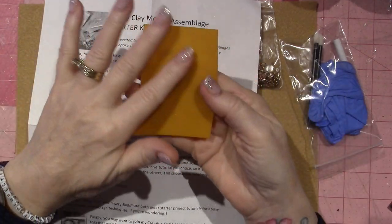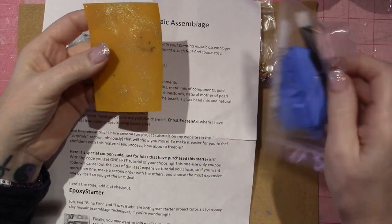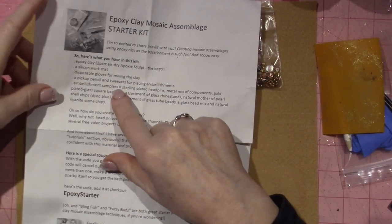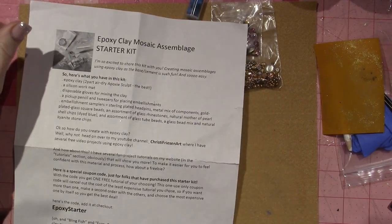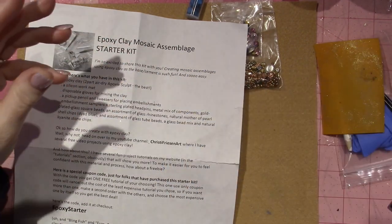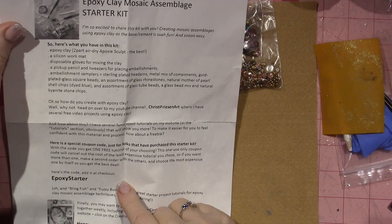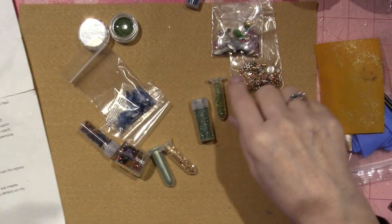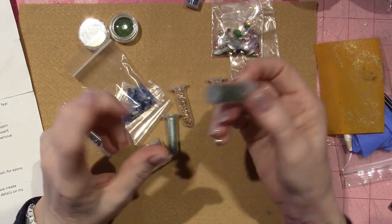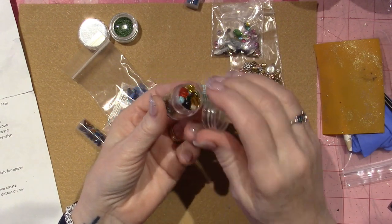She sent this little silicone work mat — just a piece of one — and epoxy sculpt won't stick to plastic, so you need to use either a baggie or a silicone mat when you're working, because it will harden on other surfaces and be stuck there forever. She sent the gloves, the pencil, the pickup pencil, and the tweezers — I really love the tweezers. And then an embellishment sampler: head pins, a metal mix of components, gold-plated glass square beads, Swarovski crystals, regular beads, tube beads, and what I think are kyanite stone chips or abalone shell.